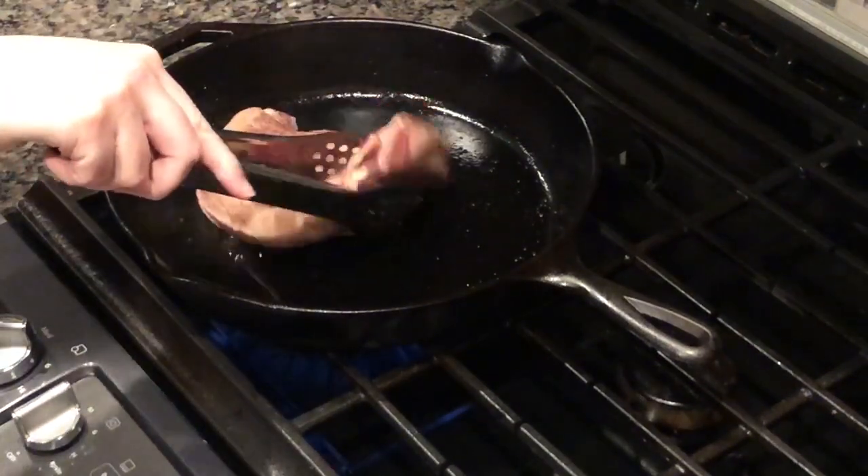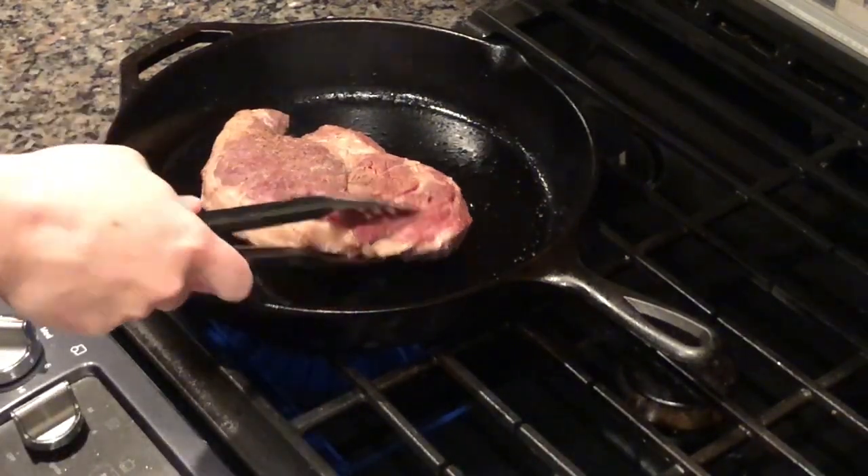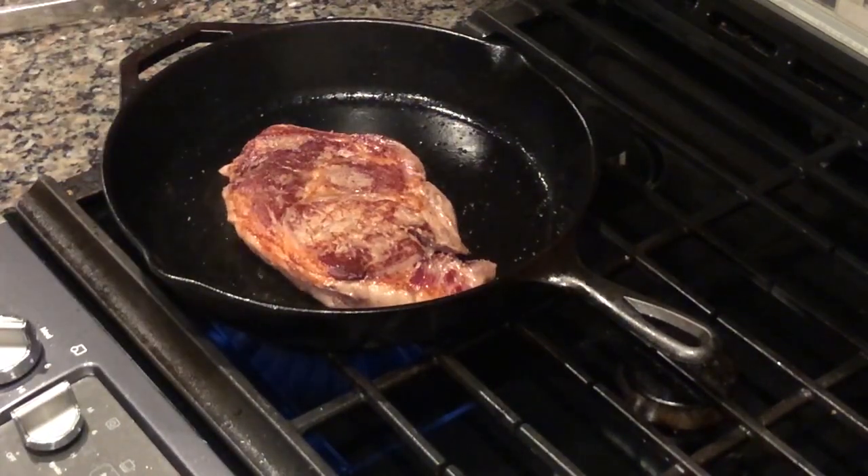Now that we've got our meat all seasoned, we're going to put it into our preheated pan. Make sure that your pan is ripping hot — you almost want to see a little bit of smoke going — and you're going to let it brown for about a minute, minute and a half on each side, just until a nice dark crust forms.